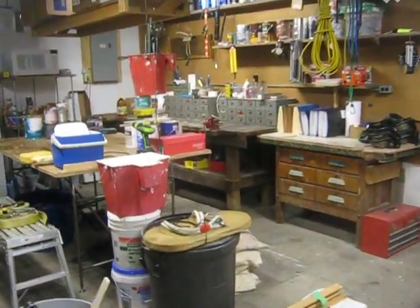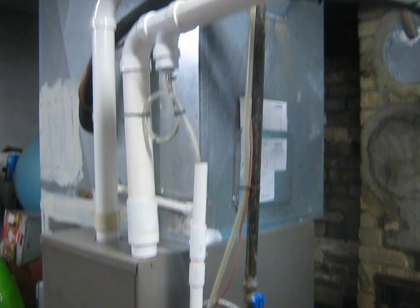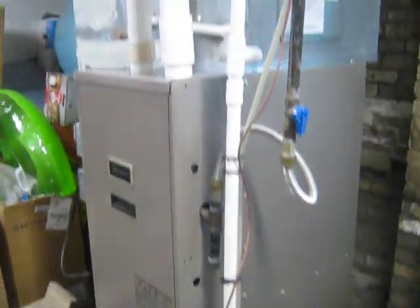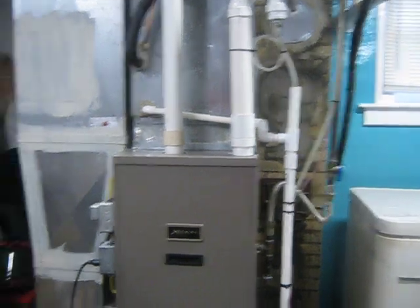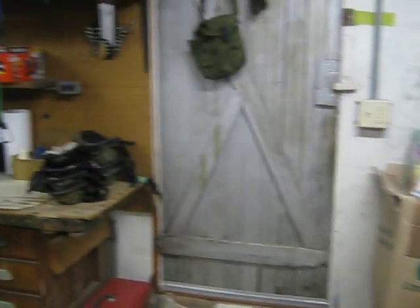To our right is a high-efficiency gas furnace, installed the year that we moved here — that was seven years ago. It has two cold air returns. The air conditioner is two years old and it's inside this unit — we have central heat and air. The condensing unit outside was also replaced at that time, so it's a brand new air conditioner with really almost all new parts.